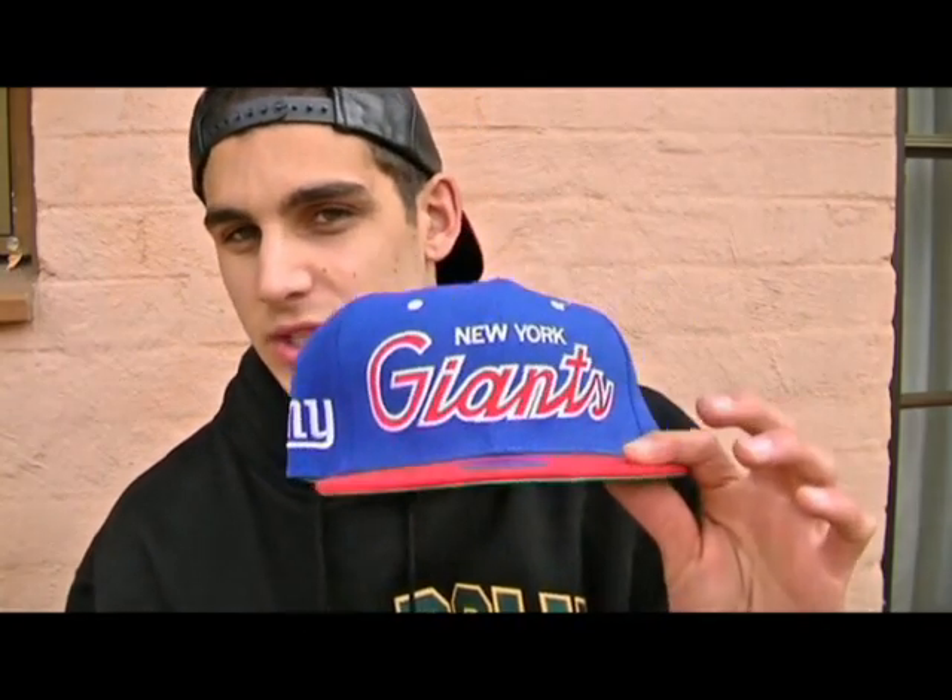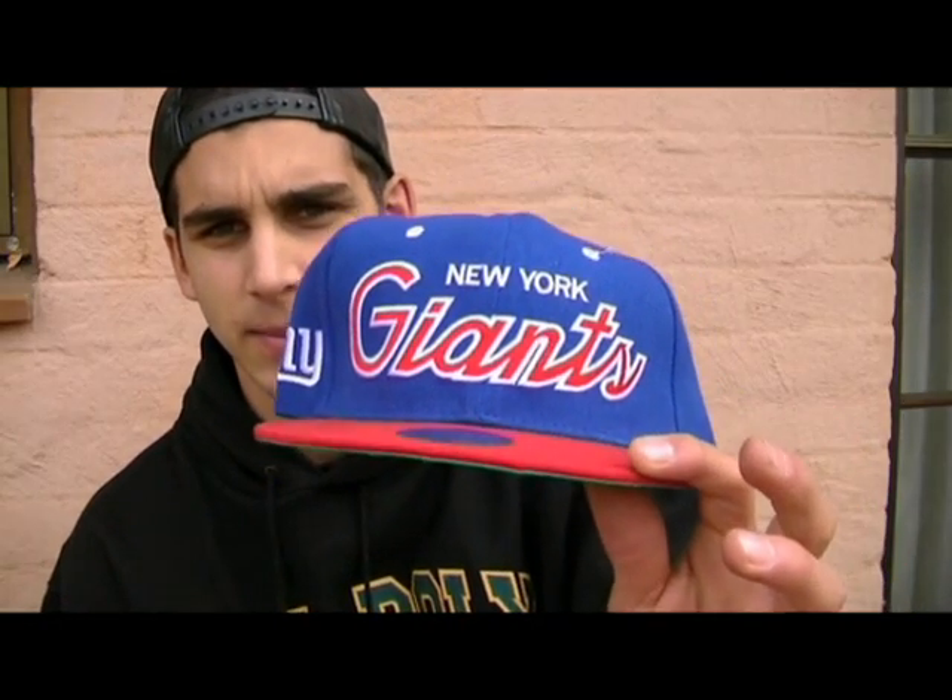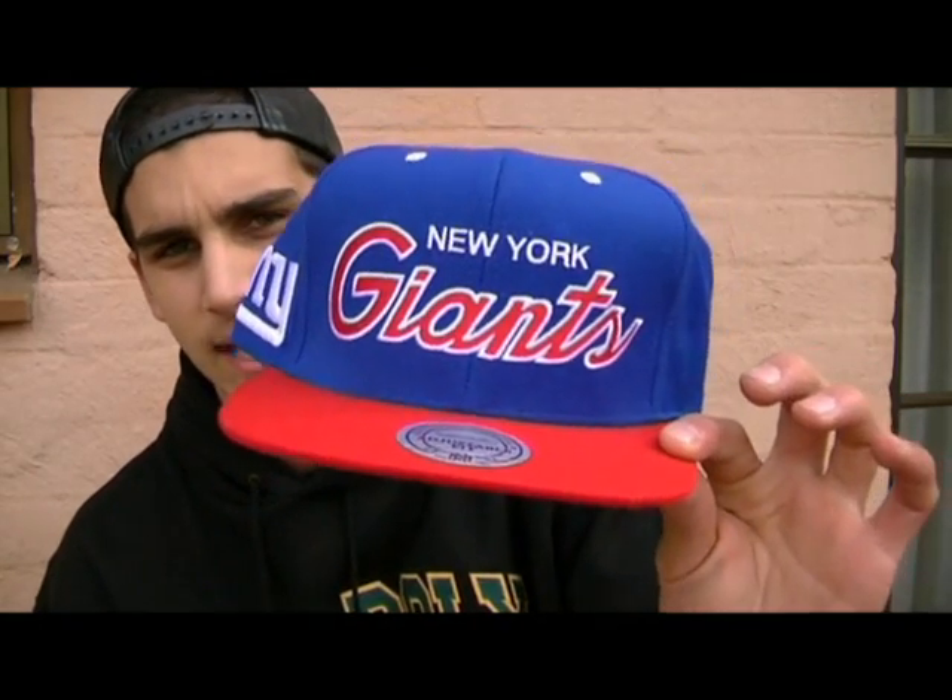G'day guys, Michael from Retro Snapbacks Melbourne. I'm making this video due to all the questions we've had from customers about why we don't sell Mitchell & Ness Snapbacks. Basically the reason is that all the Mitchell & Ness Snapbacks on Facebook are fake and we don't sell fake products. So what we've done is bought a fake Mitchell & Ness, or as they would say an authentic Mitchell & Ness Snapback from one of our competitors, and we've gone to the Mitchell & Ness website and bought a real authentic Snapback from them.